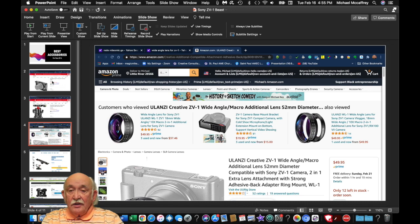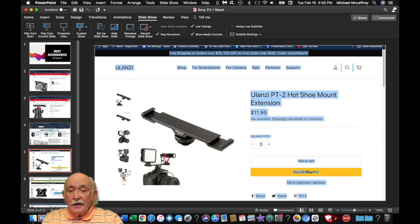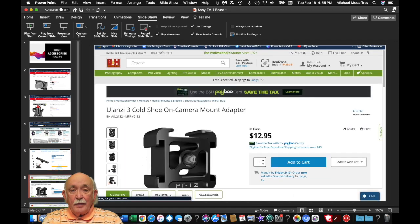This is the wide angle lens I also recommended by Ulanza. It works out perfectly and really enhances how this camera can be used. This is one of the accessory adapters that extends the hot shoe mount so that you now have two cold shoes where you could attach accessories. This is the other item I also use, which gives you three cold shoes that you could attach to the ZV-1 camera.